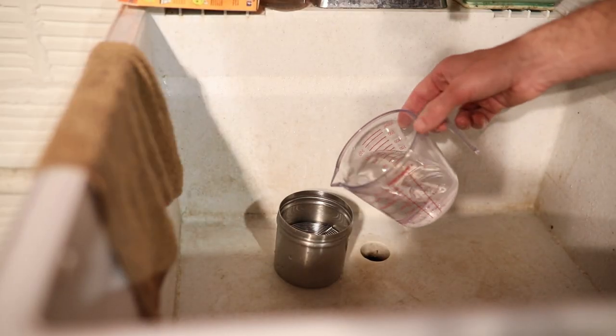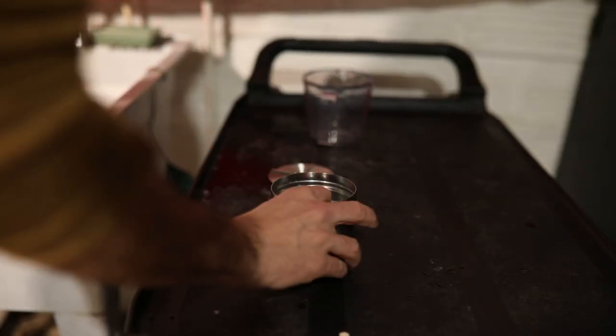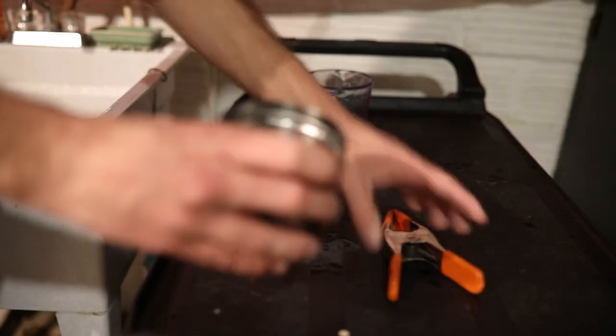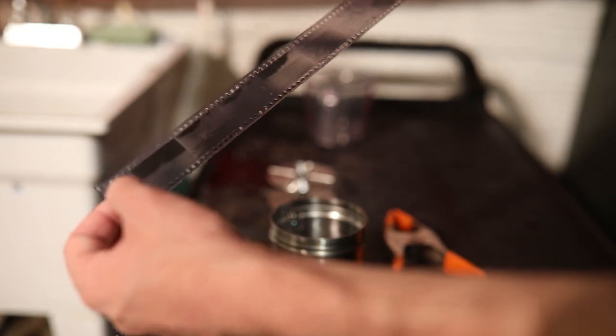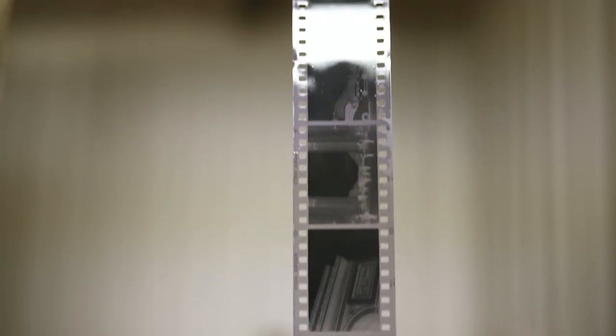The last chemical step is a couple of minutes in the photo-flo. Then I like to hang the negatives to dry in the bathroom after I've taken a hot shower, which helps knock down any dust. After I hang them, I take my fingers and slide them down the film to remove some of the chemical. I have a squeegee, but I prefer to use my fingers because I can feel if there's any dust and I don't want to risk scratching the negatives.